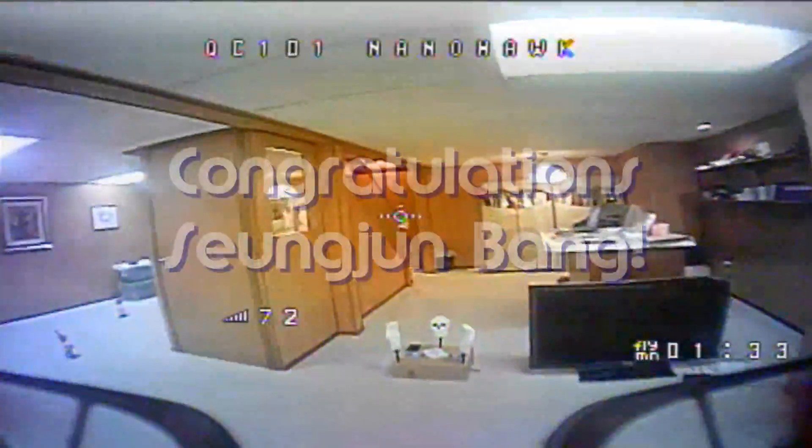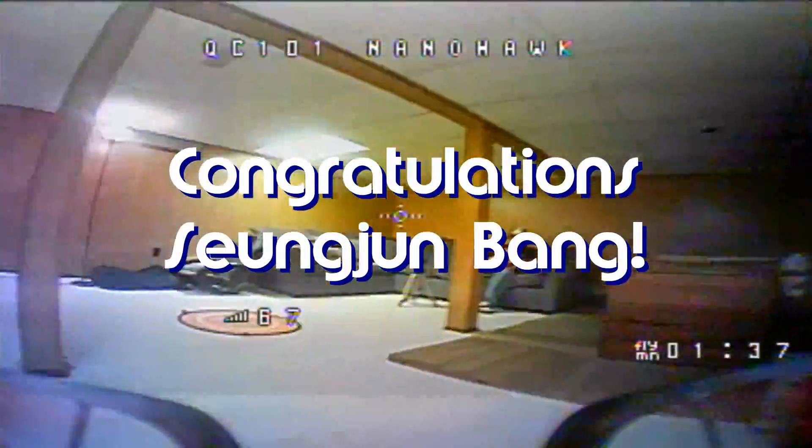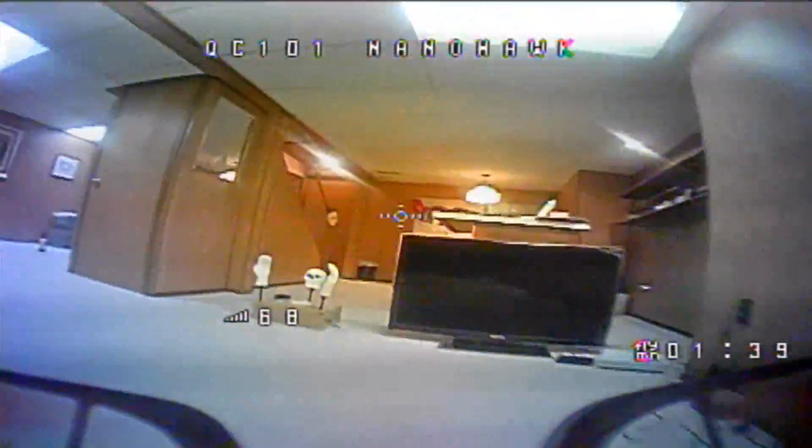Good morning, QuietCopter101 here, and today's shout-out goes to Sunjin Bang. Sunjin was first to say first in one of my recent videos, and thus wins this shout-out, so congratulations.